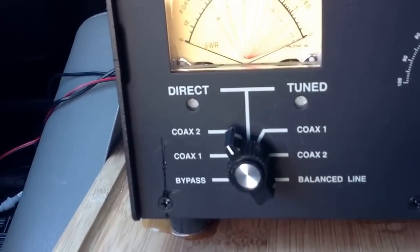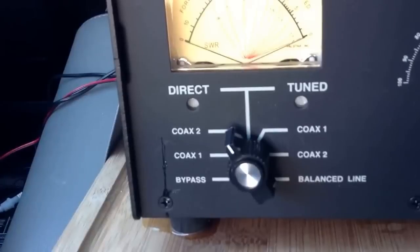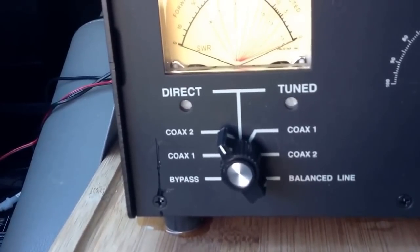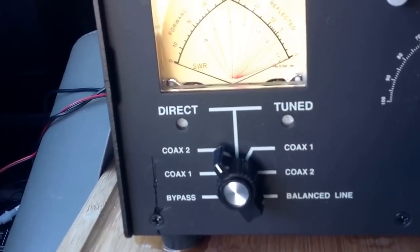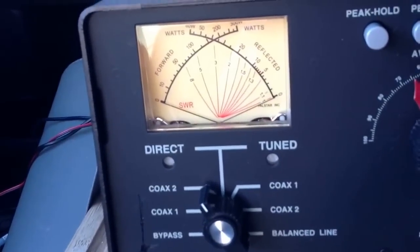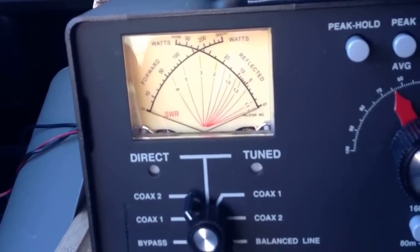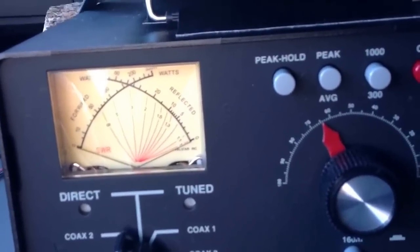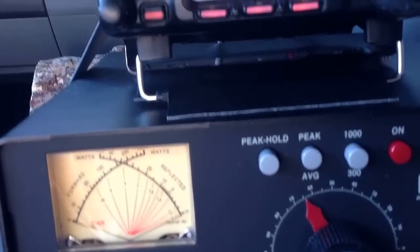Coax 2 is the active tuning antenna system, ATAS from Yaesu, that I just put on there. I have tested it on 21 and 24 MHz and it will tune. But you have to switch it to direct — you don't want to have that tuner in there and also have the antenna tuned.